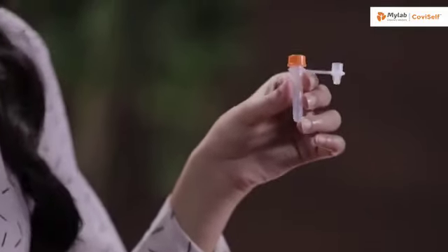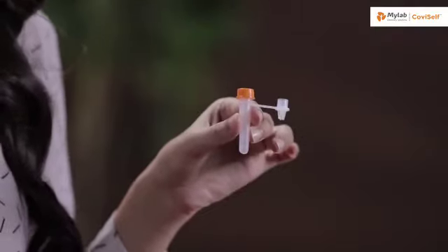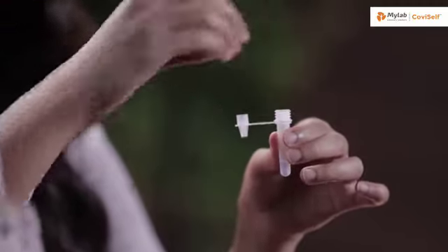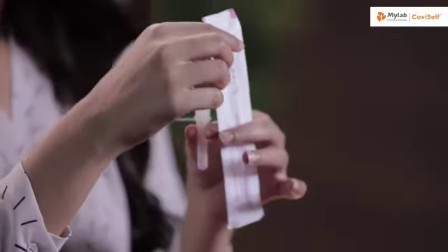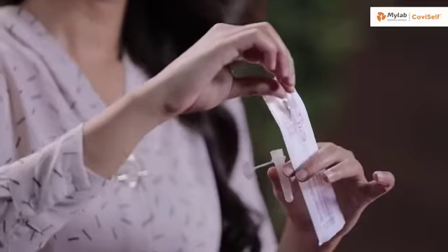Take the pre-filled extraction tube and tap it gently three or four times to ensure that the liquid settles at the bottom. Unscrew the cap and hold the tube in your hand. Open the sterile nasal swab while holding the tube in your hand. Tear it from the tail end.